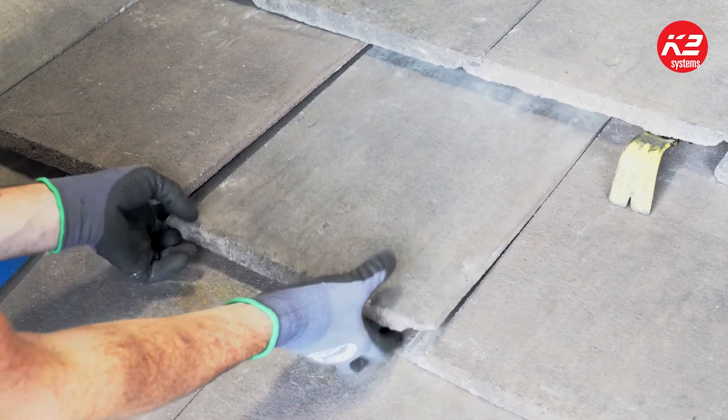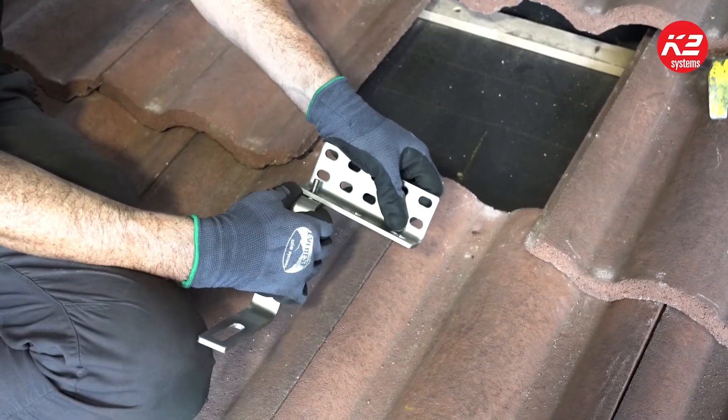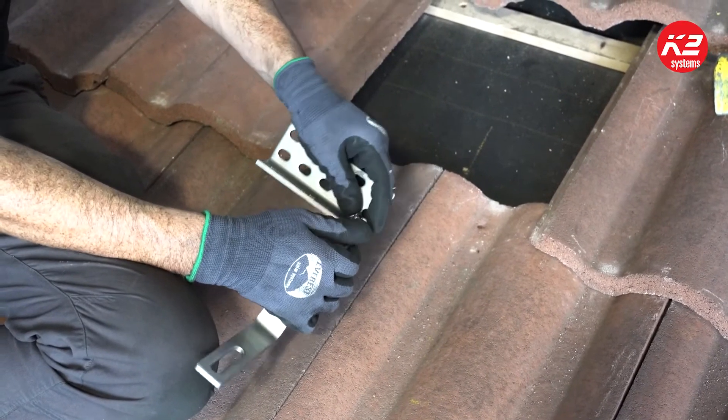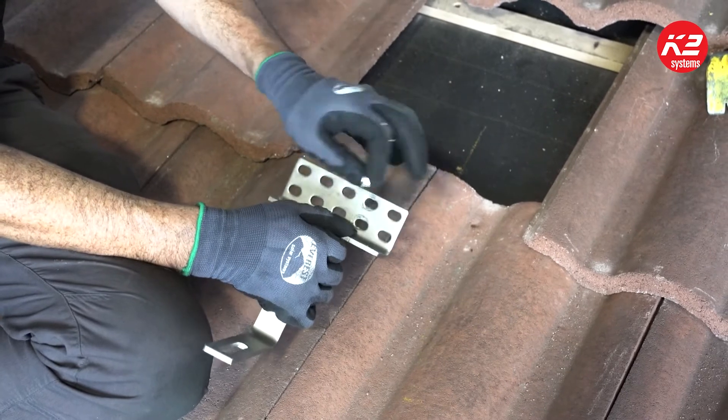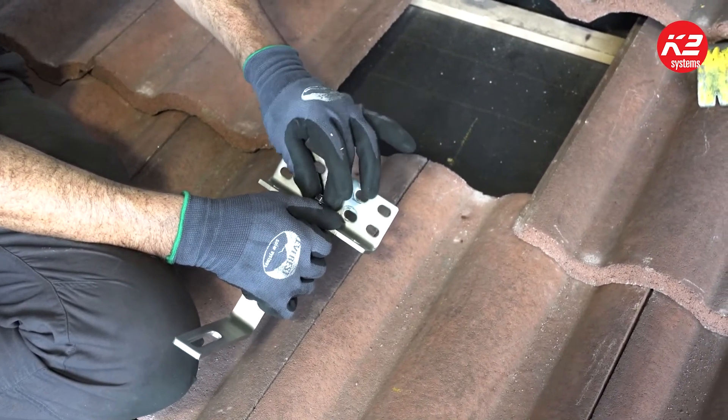First, you need to remove the tile from the mounting location and clean out any debris. If you're installing a two-piece hook, attach the two pieces together. With the universal standard hook plus 2, you'll need to loosely screw the hook to the base in one of the three mounting locations.